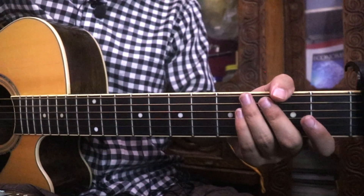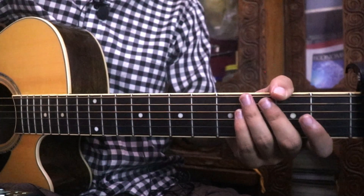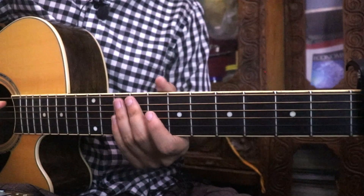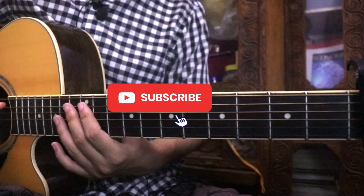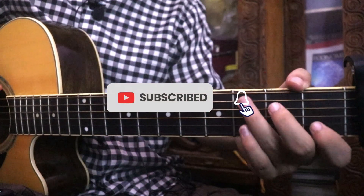So, this is a lesson for you. I will be able to learn more about this lesson. If you like the video, please like and subscribe to the channel.